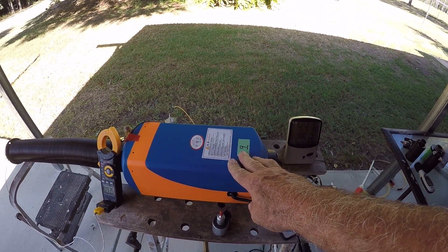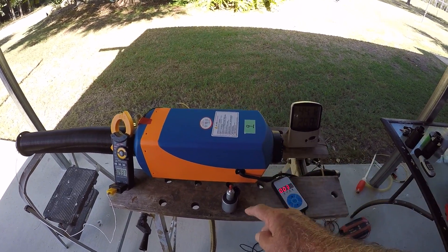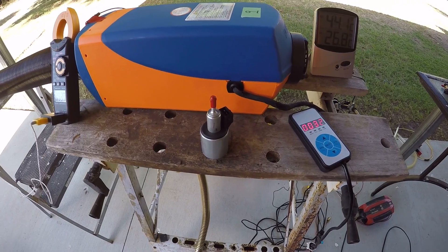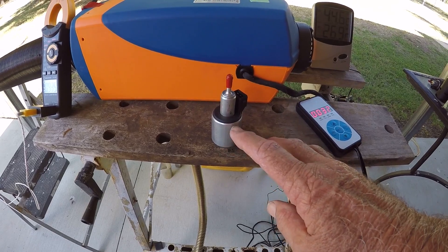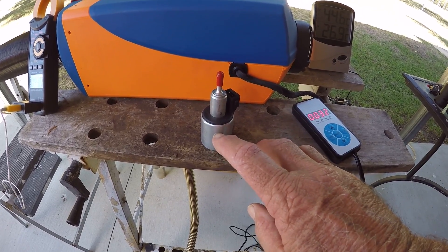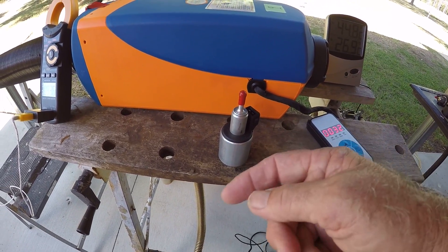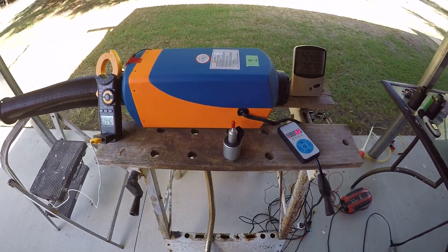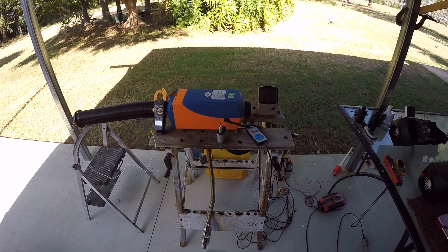To recap: these diesel air heaters will run very well on kerosene. However, if you're running a lighting-type kerosene, you will have problems with lubricity in the little metering pump. If it were a diaphragm pump there wouldn't be an issue, but because it's a metal piston inside a metal cylinder there is metal-on-metal wear, and the diesel normally provides the lubrication to prevent that. Running pure lighting kerosene will create wear and problems in your pump.